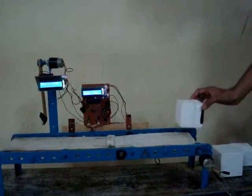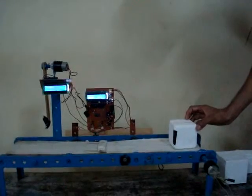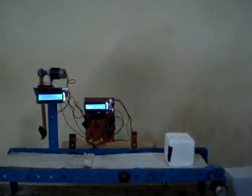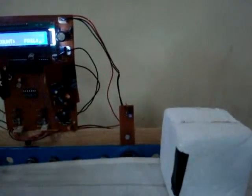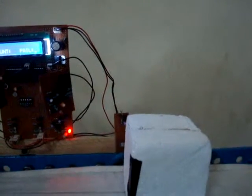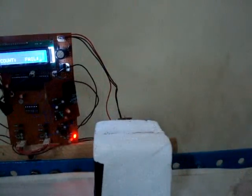Now I'm putting the eight centimeter object onto the conveyor belt, which is of legitimate size. It moves toward sensor module one, and as the LED turns on — as you can see here — sensor one begins to detect the object.